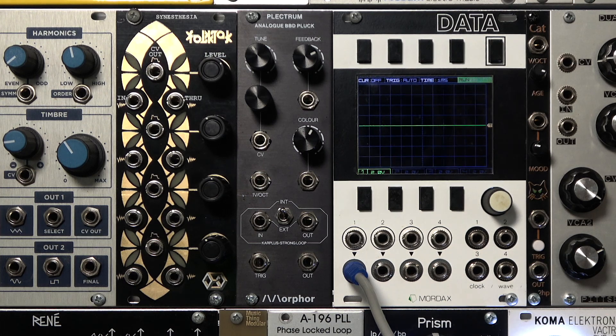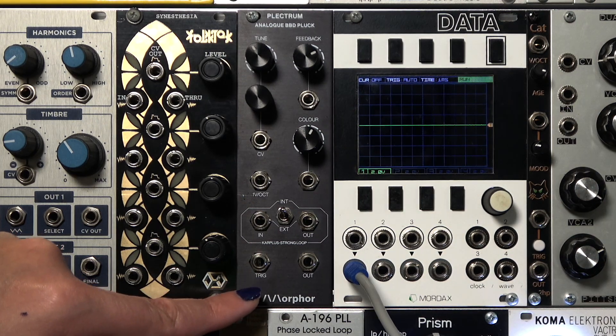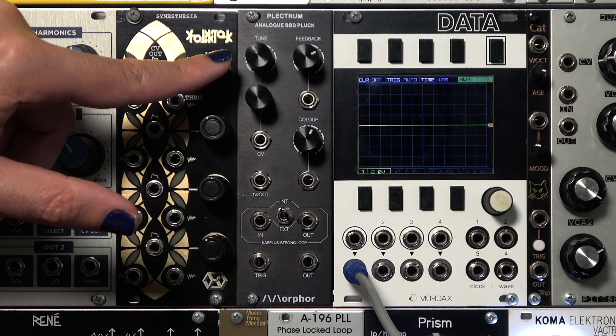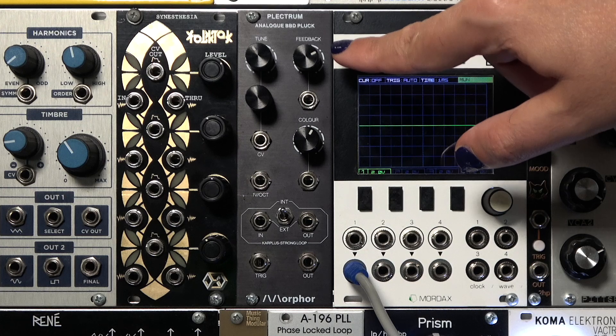It uses a bucket brigade delay and a one-pole low-pass filter for the feedback loop, and it has a simple set of controls for playing, shaping, and modifying the plucked sound. Trigger is a gate function that turns the noise on and off to start the sound. There is a standard 1V per octave pitch control. There is a knob and CV for tuning the overall pitch. Feedback controls the rate of decay for the algorithm.